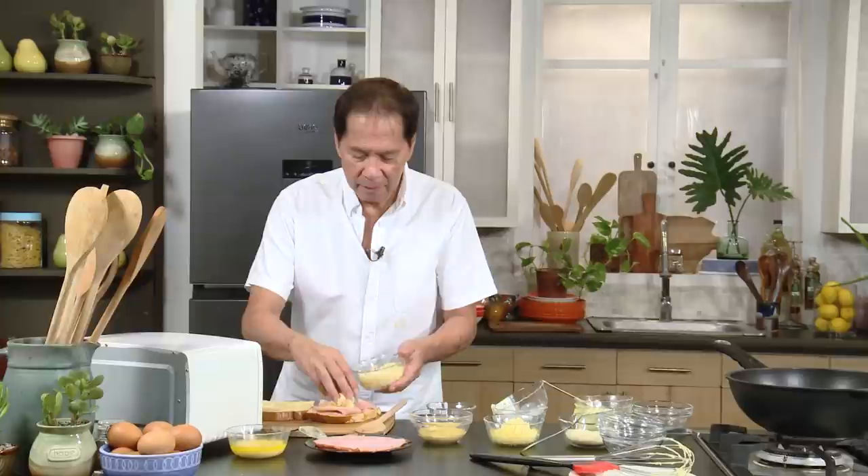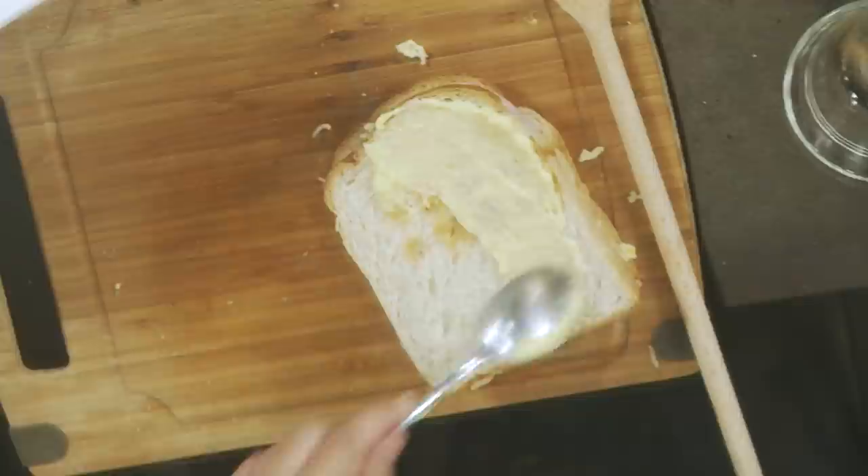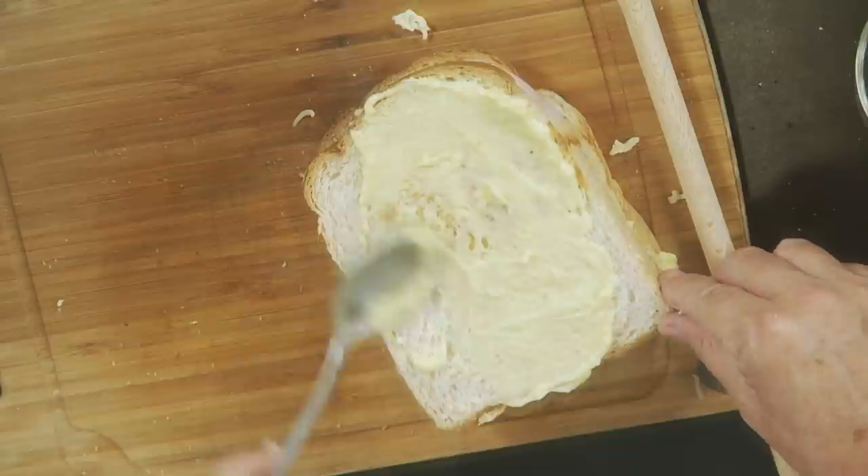It's now a sandwich. Cover it up. Then get some more sauce mornay and rub it all over. If you want to remove the sides of the bread, you may do that. But personally, that's my favorite part — the crust. I love the crust. In a baguette, I only eat the crust.